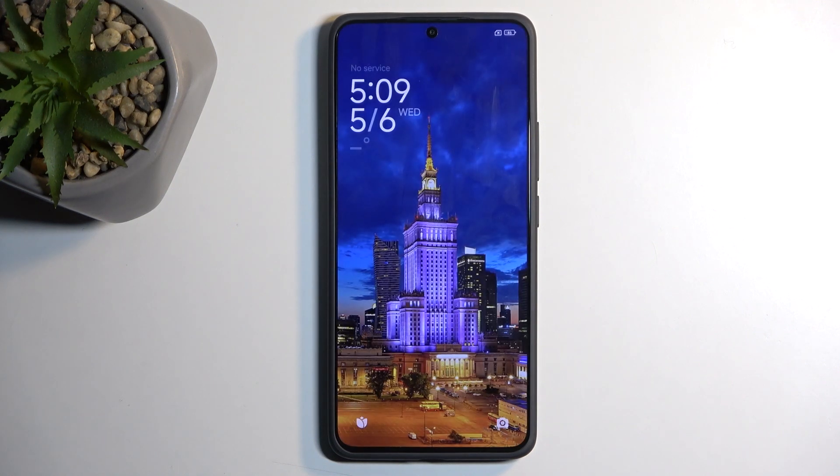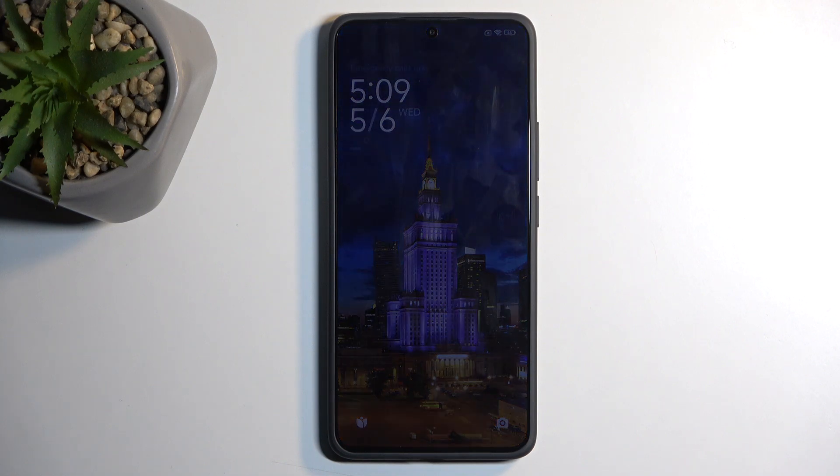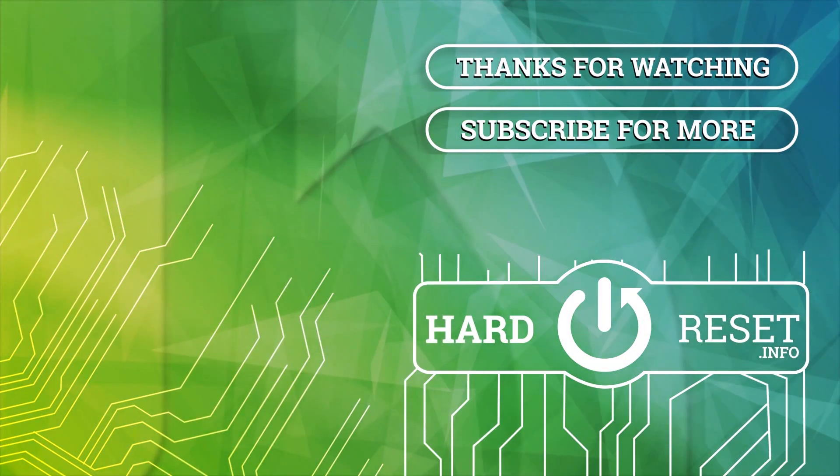And as you can see we are now back in Android. If you found this helpful don't forget to hit like, subscribe, and thanks for watching. I'll see you next time. Bye.